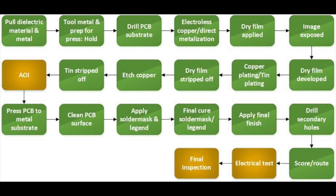Conceptually, a metal core board is exactly like it sounds. The metal is in the middle of the PCB, sandwiched between layers on both sides.